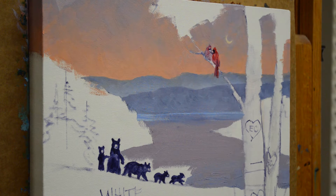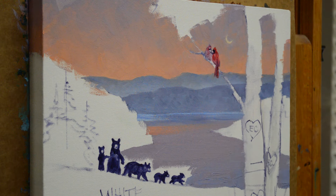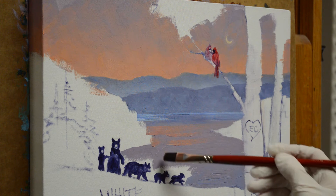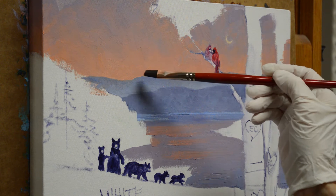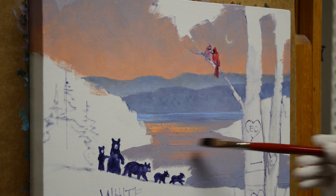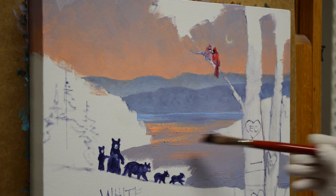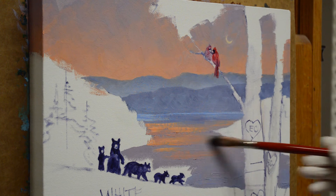Now I'm bringing in some of the warmer mixes — this is alizarin crimson plus some of this color plus a little cadmium orange plus white. This brings those warm tones from the sky into the water. At the top of the mountain it's lighter, so I bring some lighter tones in there. This gives the feeling of the sky reflecting down into the water. It's early evening and the sky is still warm from the sunset, so you get those really pretty colors.